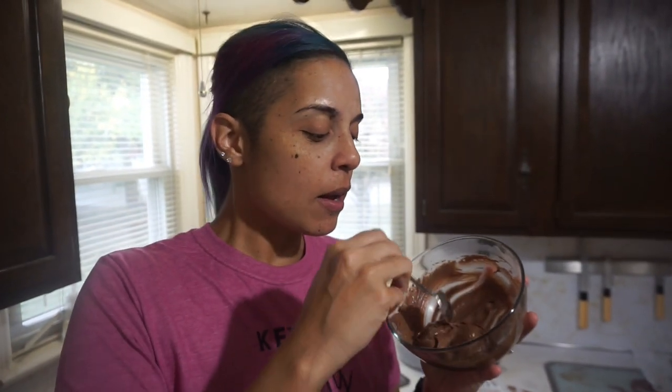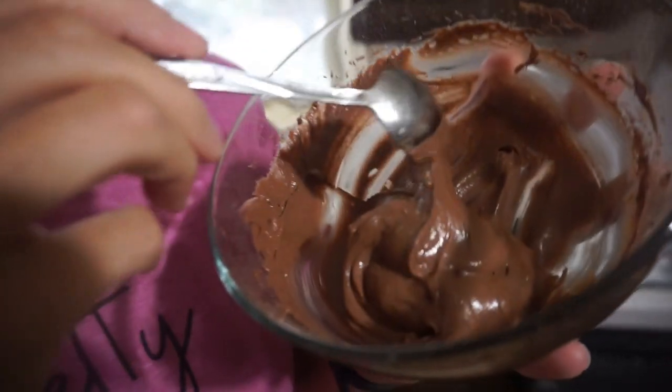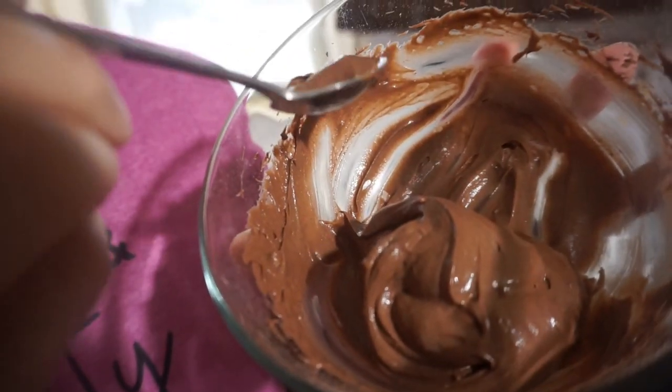You guys, that is it! And when I tell you this is instant chocolate pudding right now — this is so thick and creamy, I am getting my entire life. Now we're going in for a full taste. Oh my god. It's chocolate pudding. It is instant, instant chocolate pudding.